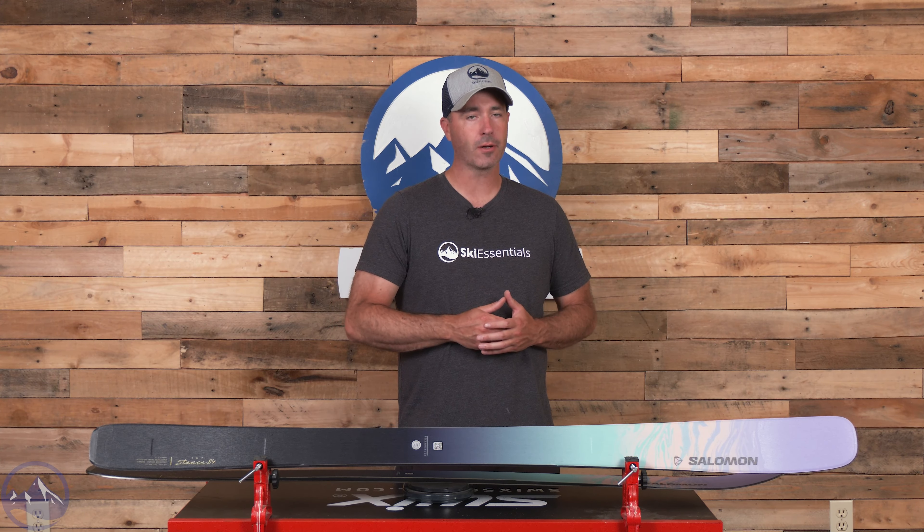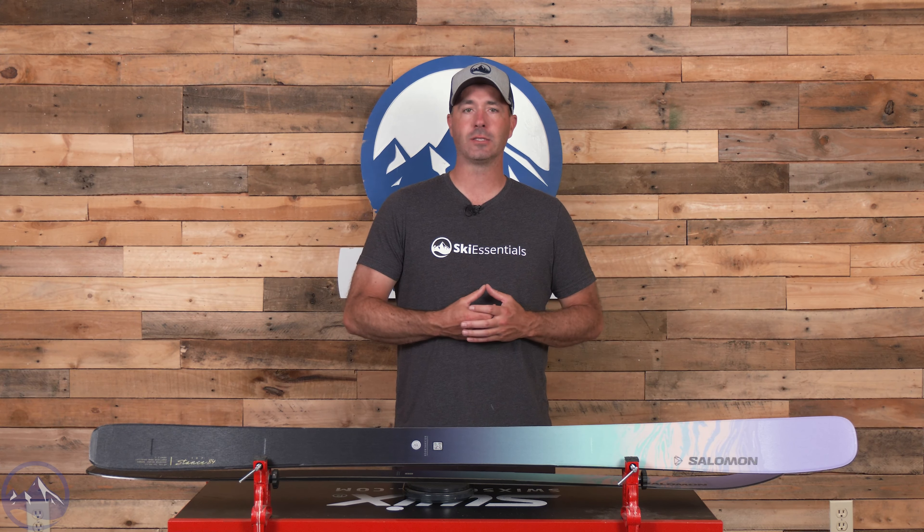Hey skiers, it's Bob with SkiEssentials.com. Welcome to our 2025 Ski Test. I've got a Salomon Stance 84W for you today, and this ski just screams lightweight, value, versatile, high performance — all of those things.